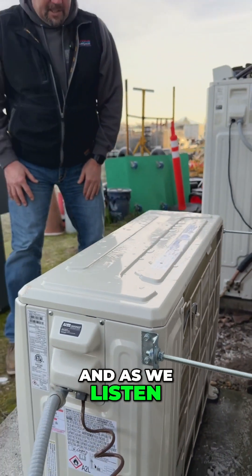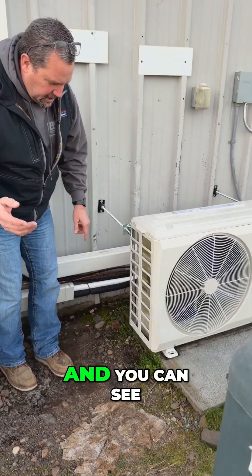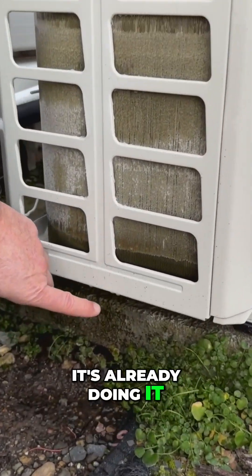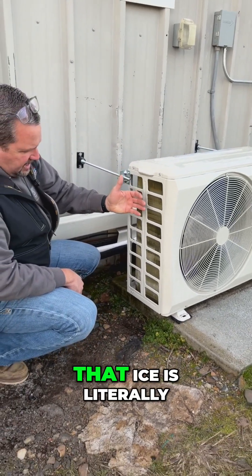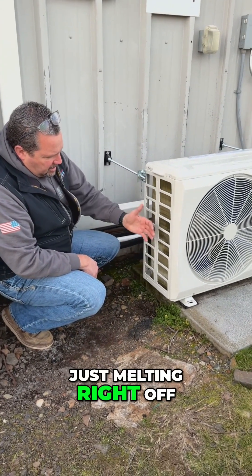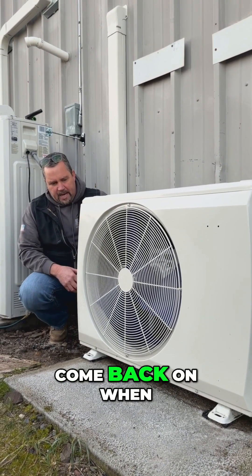As we listen to the system, we should hear it go into defrost — and you can see right here it's already doing it. You can see the water dripping off the coil, and that ice is literally just melting right off. As it melts off, eventually the fan will come back on when it's safe to do so.